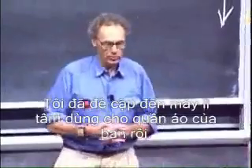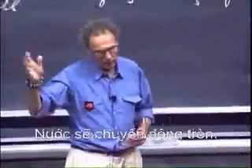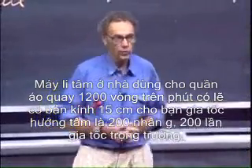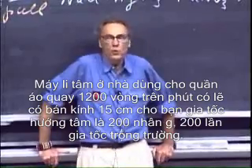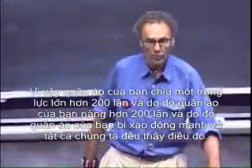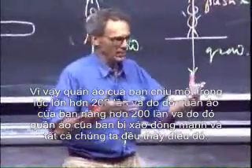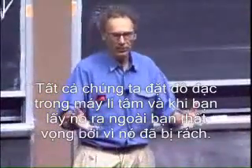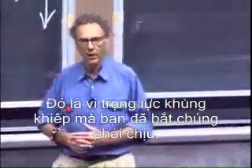I mentioned already your centrifuge for your clothes — that is the way you can dry your clothes, the same way my grandmother dried the lettuce. The water will go to the circumference. A household centrifuge for clothes would easily rotate at 1,200 revolutions per minute with a radius of maybe 15 centimeters, which gives a centripetal acceleration of 200 times g. So your clothes experience gravity 200 times stronger, making them 200 times heavier, and therefore your clothes can tear apart — we have all seen that.